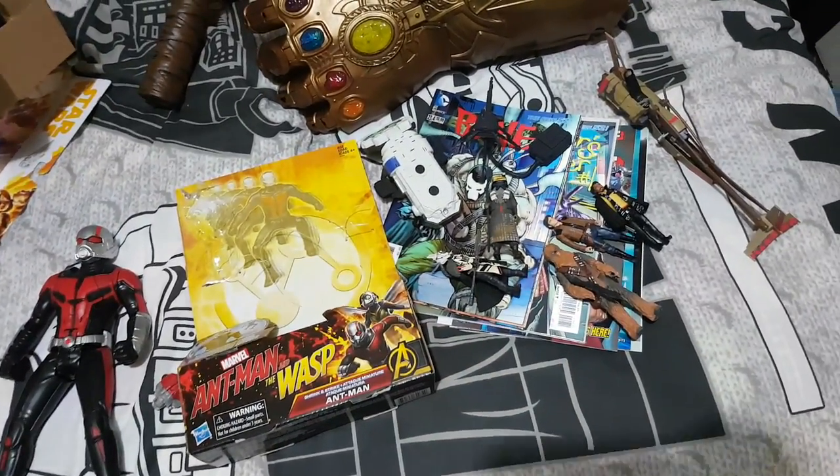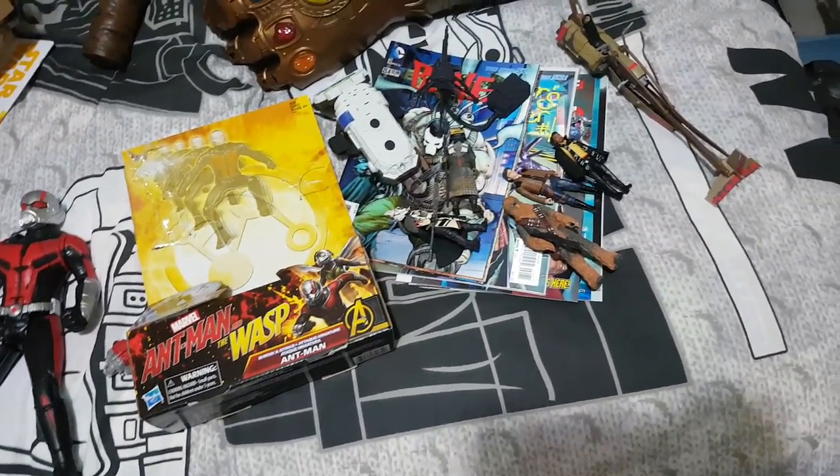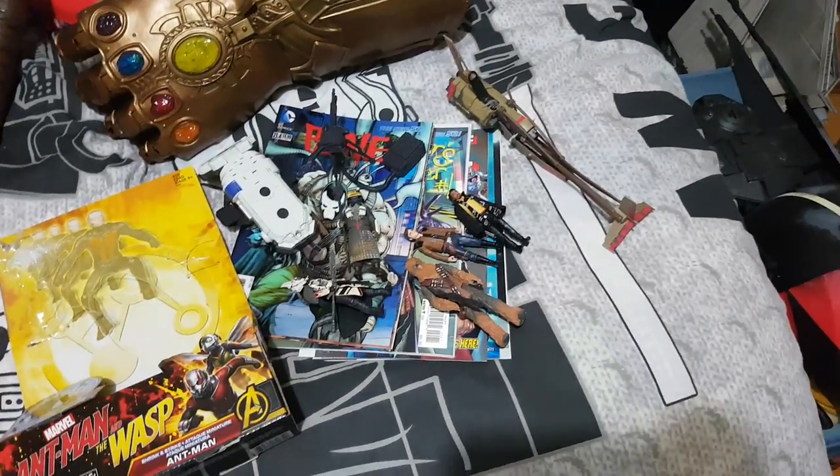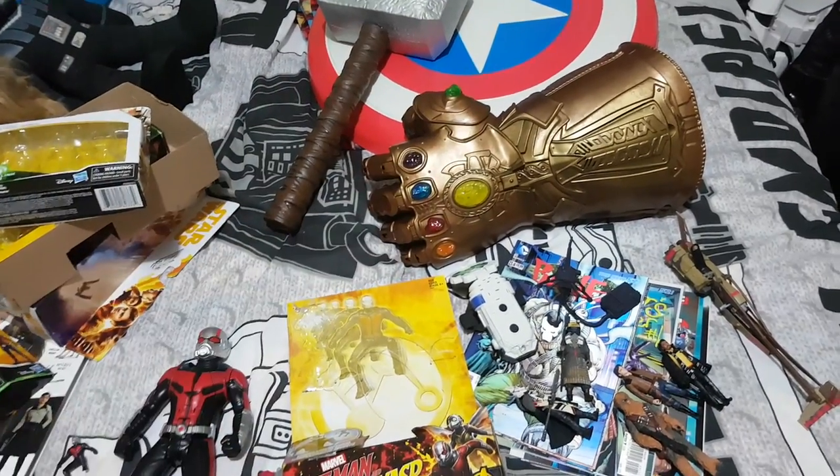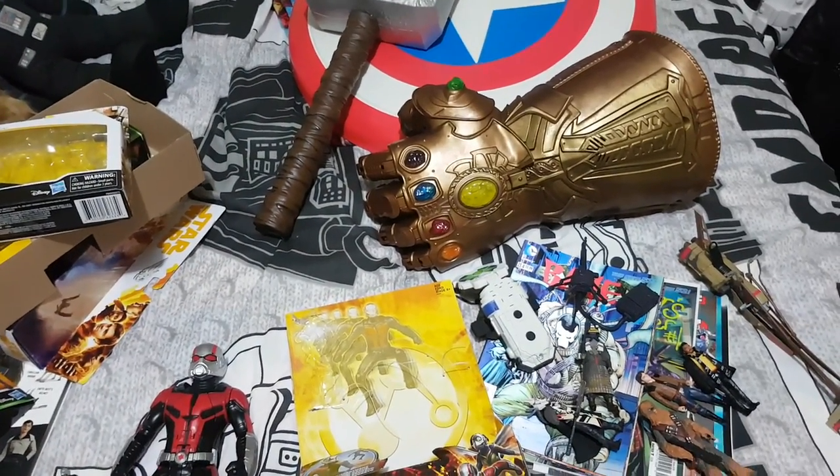Thanks for watching. Keep subscribing. If you look in the background here, we've got a few Han Solo Star Wars story figures, so I'll be doing a review on those as well. But if there's anything else in the room — the gauntlet there — well worth checking out that one. It's a great review, that one, if I don't say so myself.